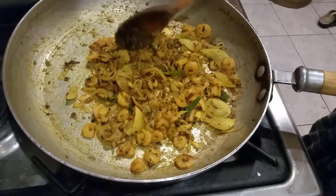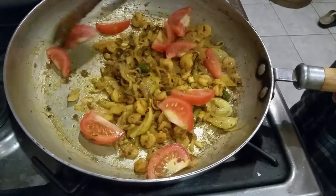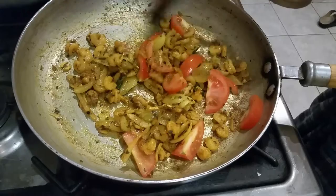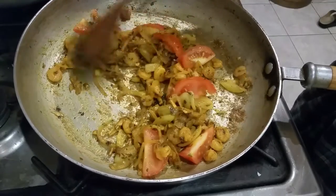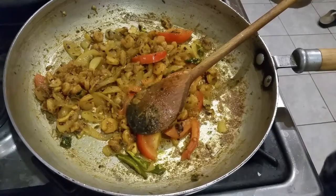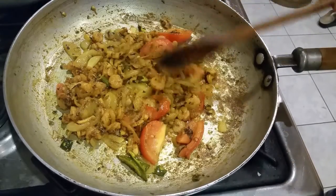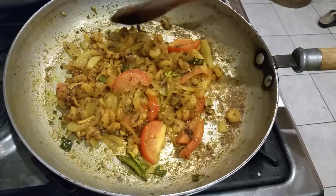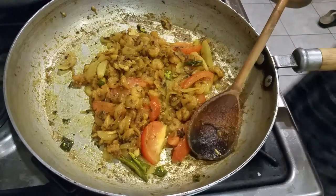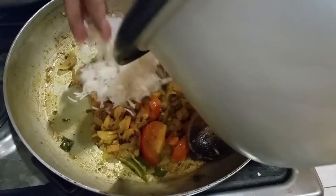The prawns are ready, so now I'm going to add the tomato in. Put a little bit of tomato in — it works well in a biryani or whatever you're cooking. Everything is in, and the tomato has softened a bit.